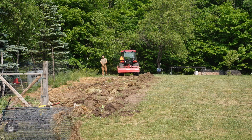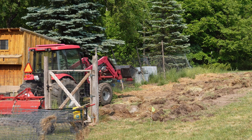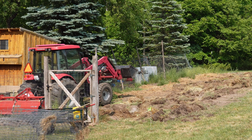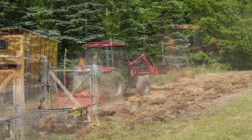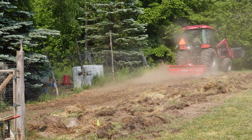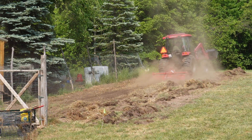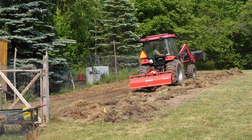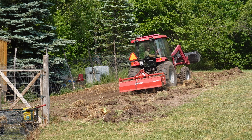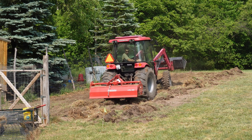One last pass just to make sure there's nothing in here that's going to mess up the tiller. A lot of times that hay gets really matted down, and you can see chunks after I go over with the tiller - it takes a couple passes to really dice it up and spread it out.